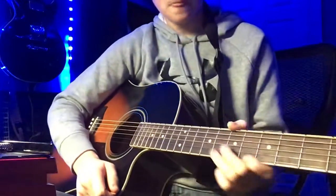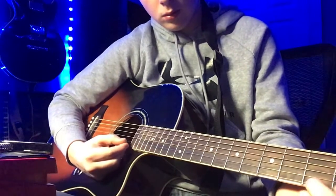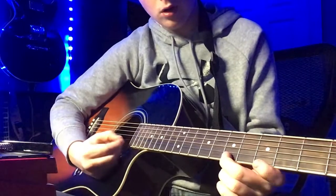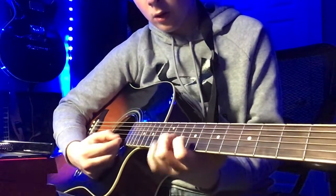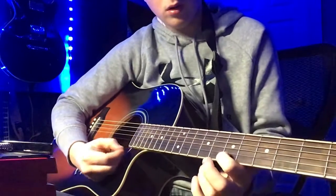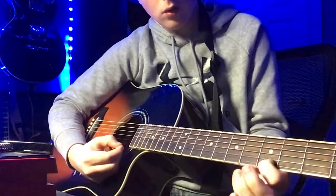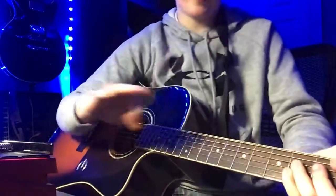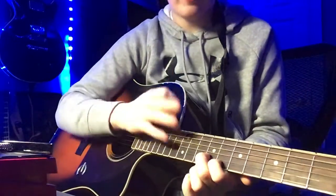That's basically it. Hopefully I'll be doing some more songs. That's a different song — I'll teach you guys that later. But this is Gangster Paradise, very, very simple.